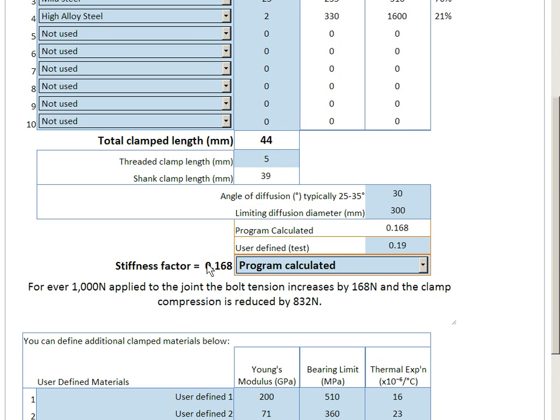We work out a stiffness factor. In this case, we can either use the program-calculated value, which is determined by calculation, or we could set it to a user-defined value, which might have come from a test — and that's how we set that value. We have a stiffness factor here of 0.168.